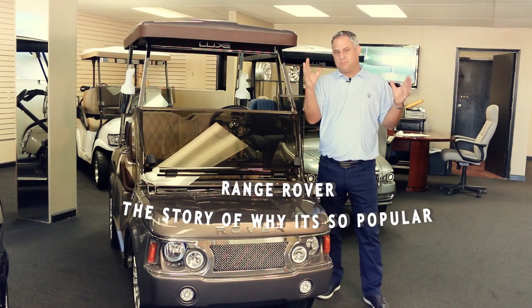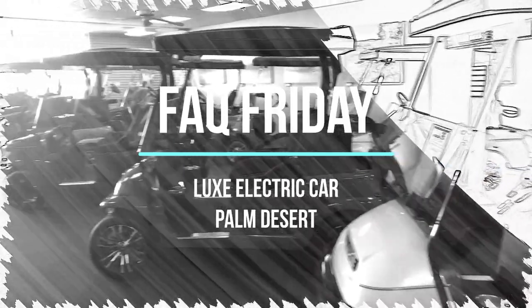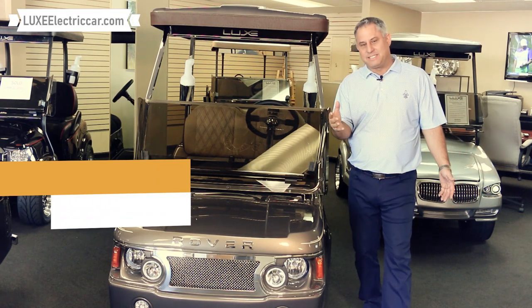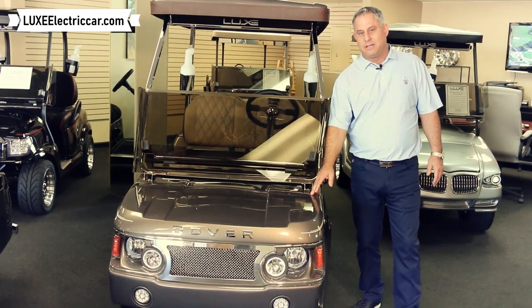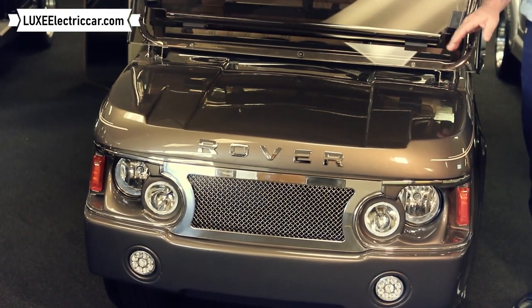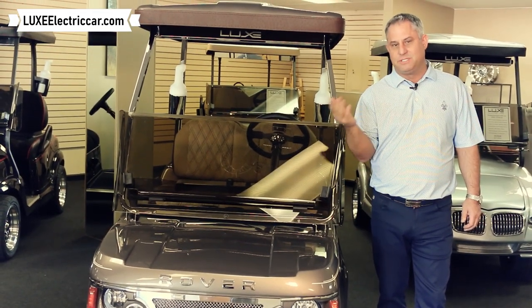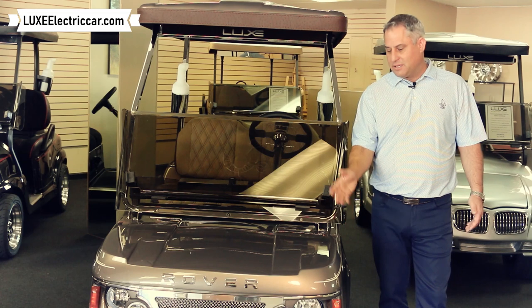So why is it that we get twice as much traffic pertaining to this model here at Lux Electric Car? Welcome back. As discussed, we're getting twice as much traffic on our website pertaining to this front body, and this is our Rover model. We also have several other models that we cover here at Lux Electric Car, but this one in particular is very popular. We're going to talk about the front body and why it makes itself a little different than maybe some of my competitors or the other styles that we offer here at Lux Electric Car. Let's go into this in detail today.